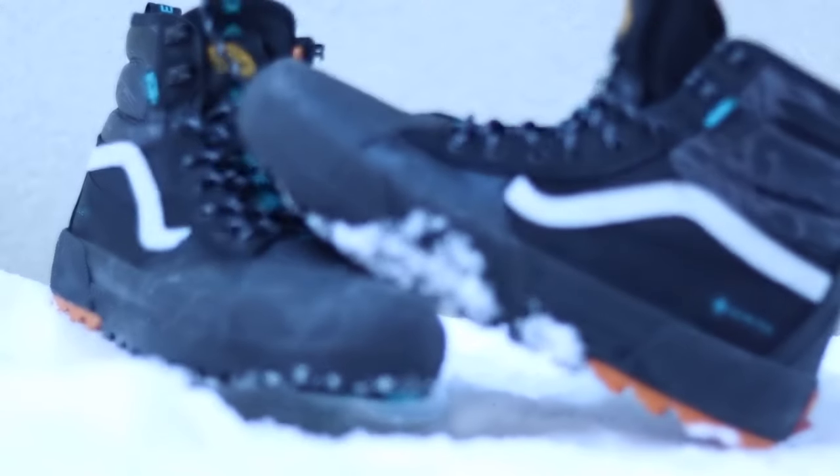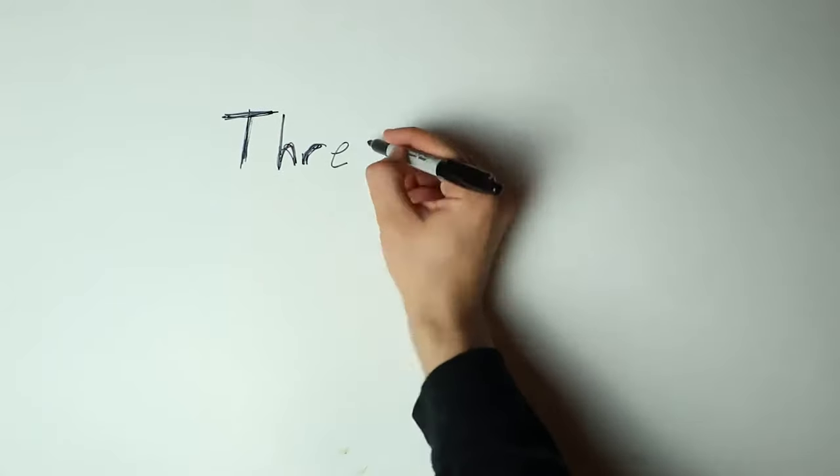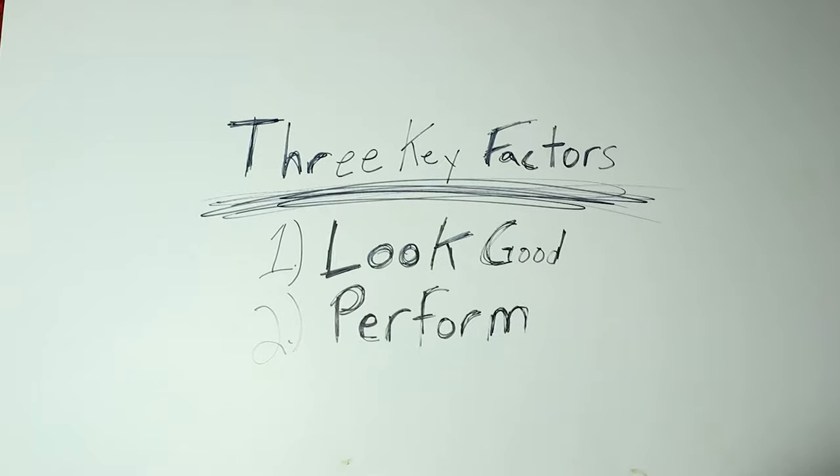I've had a problem with boots my whole life. I think they're heavy and ugly, and I just hate wearing them, but there's just some situations when you live in the Northeast that you have to wear boots — it's just not a question. So for Christmas, I got the Vans MTE 3s, a boot-shoe hybrid. There are three key factors that'll solve my problem: they have to look good, they have to perform well in the snow, and they have to keep my feet warm.